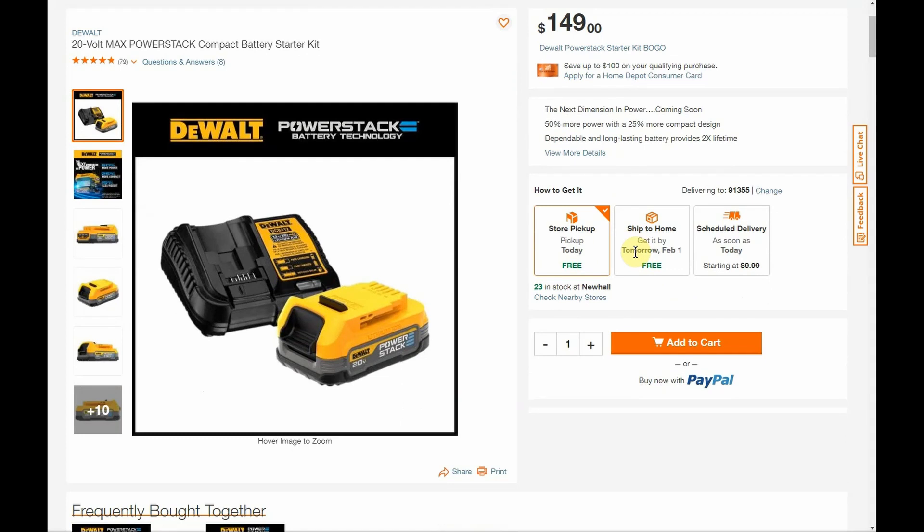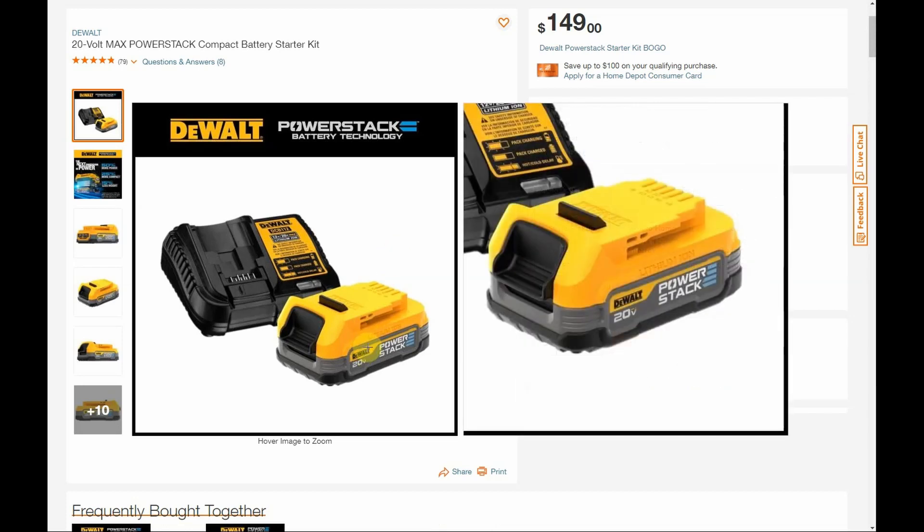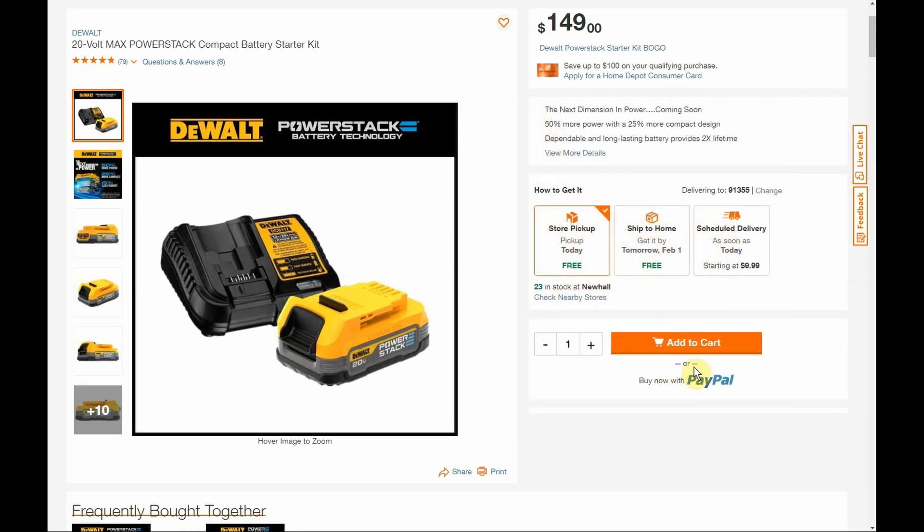There are 10 tools to choose from. Let's talk about this Power Stack battery — it's a little bit different technology than previous batteries. It's not the cylindrical battery; it uses pouch-style cells. This is a 1.7 amp hour battery, but because the technology is different it's not the same as what you'd typically expect. It is very similar to a traditional 5 amp hour battery — it would perform a little bit not as well as the 5 amp hour, but very close to that.